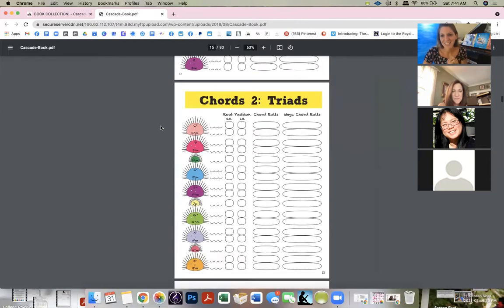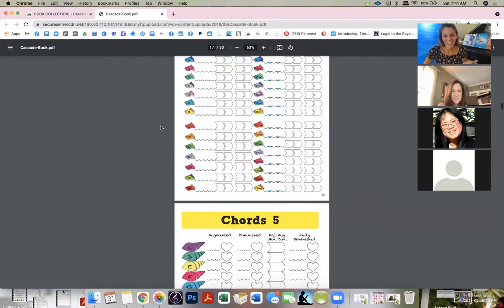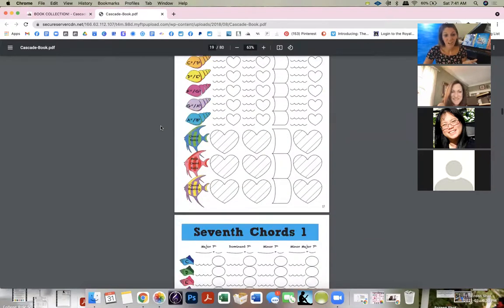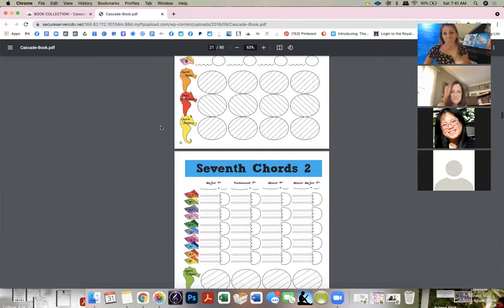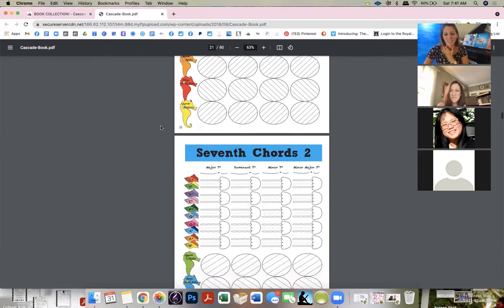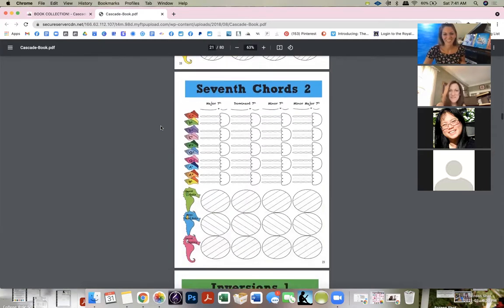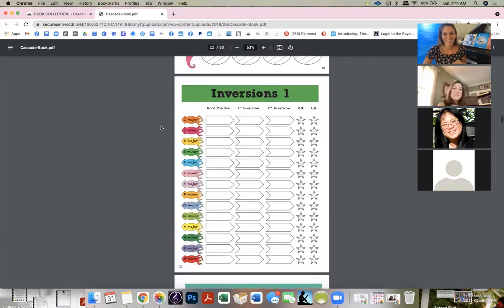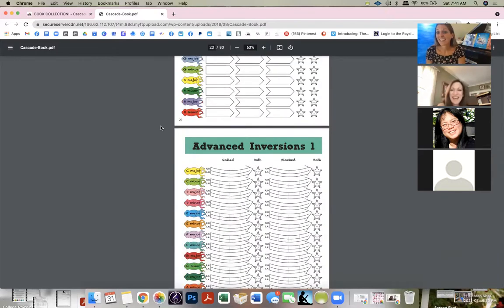Let me show you my chords book, because that's the one teachers love on Amazon. These are all chords — augmented, diminished — and I go into seventh chords. I did a whole workshop on chords if you're interested. We're both obsessed with chords, so we did a whole workshop on that, covering inversions as well.